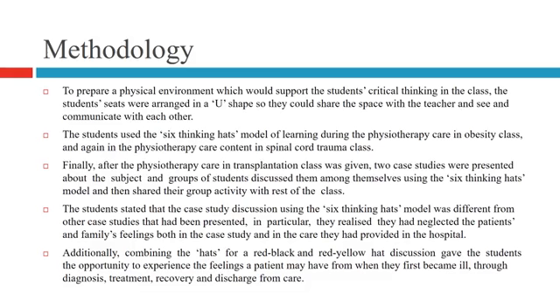Students used the six thinking heads model during the physiotherapy care in obesity class and the spinal cord trauma class. After the physiotherapy care in transplantation class, two case studies were presented and groups of students discussed them using this model, then shared their group activity with the rest of the class. Students noted that combining heads — such as red-black or red-yellow — gave them the opportunity to experience the feelings a patient may have from first becoming ill through diagnosis, recovery, and discharge.